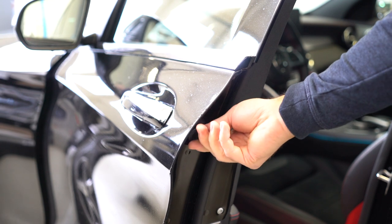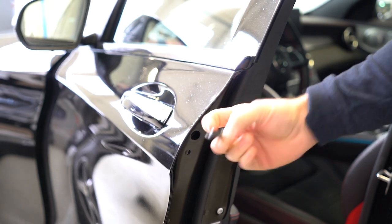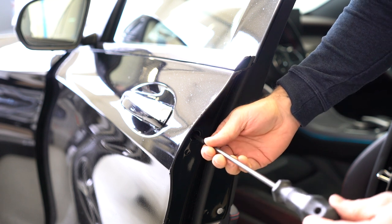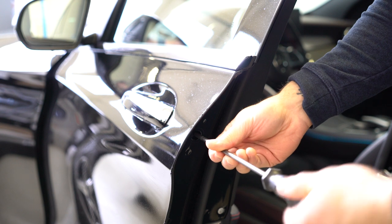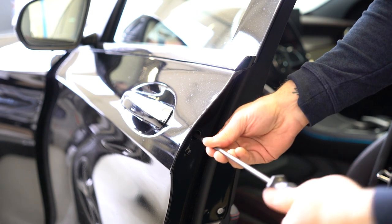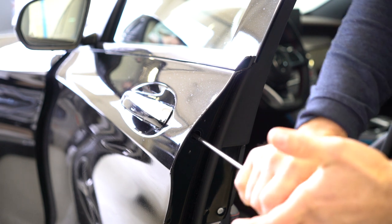On the door you will have a plastic cap — remove it. You will need the Torx T20 to remove the screw completely until it stops.